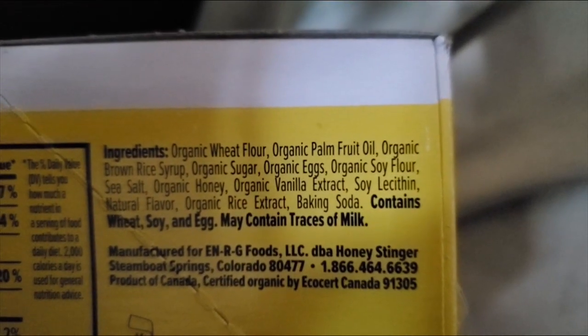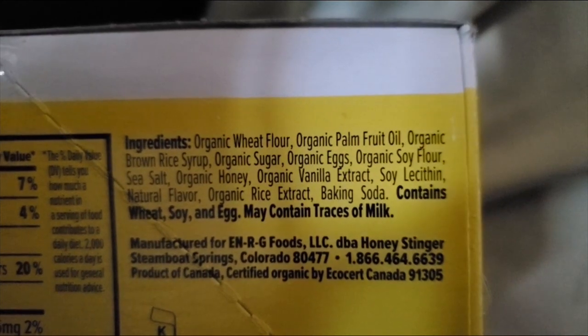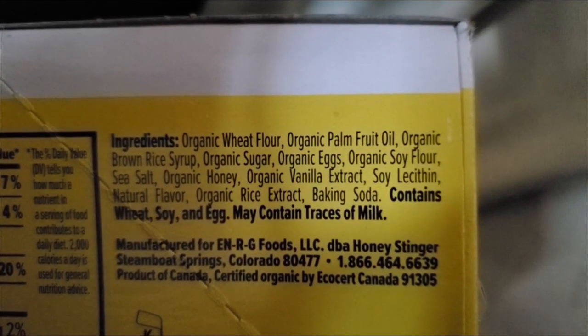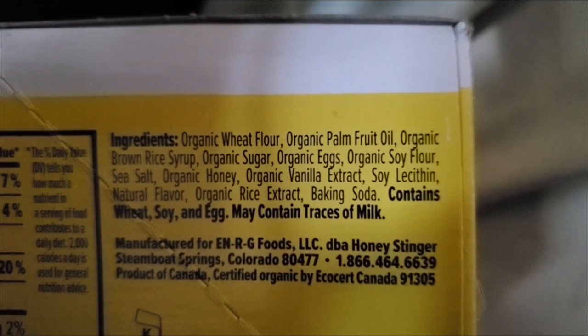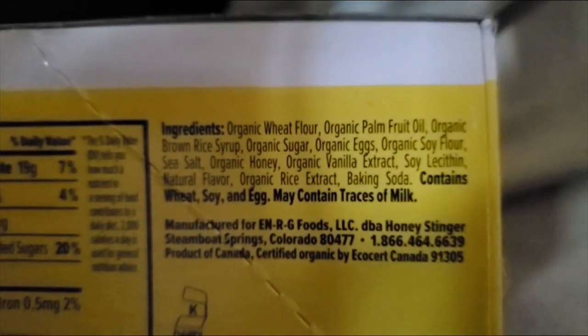The ingredients include palm fruit oil — hooray — and lots of sugar sources. Apparently they normally sell for like 15 bucks for a box, which is not that bad, but I got it for half price.